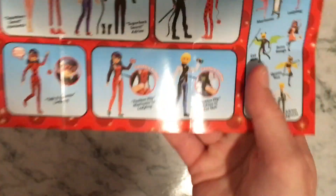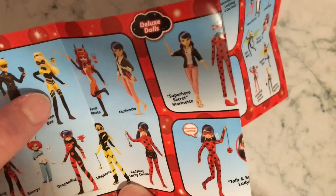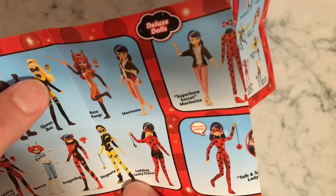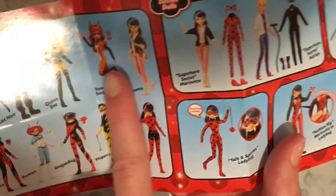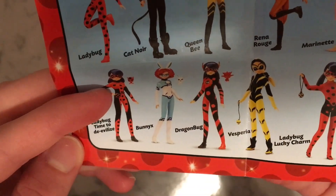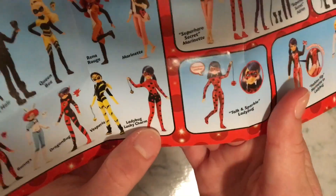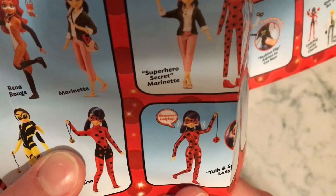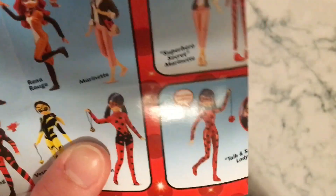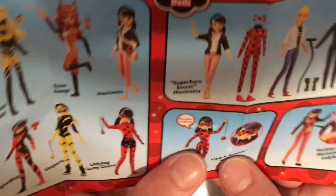And then on the other side, we have all the collectible figures you can get. So you can get Ladybug — which I have — Cat Noir — I have — Queen Bee — I do not have. And I was correct, because if you see down here, Vesperia doesn't have Pollen while Queen Bee does. Then we got Rena Rouge, Marinette, Ladybug Time to De-Evilize form, Bunnix — which we just unboxed — Dragonbug — which I'm obsessed with, maybe I can get Dragonbug soon — then Vesperia, which we just opened, and then Ladybug Lucky Charm, which has her little charm that she gave to the civilians once she de-evilized them so they could not get Akumatized.